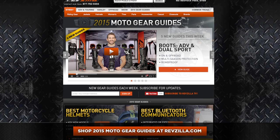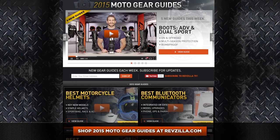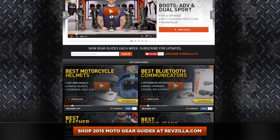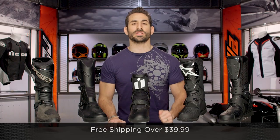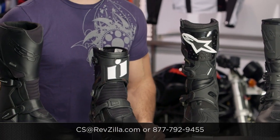The next step in your journey is to click right here. Shop the full collection, read rider reviews, watch detailed breakdown videos I have on each one of these boots breaking them down at RevZilla.com. Don't miss our larger 2015 guide series — helmets, jackets, boots, gloves — the best in all of the key categories. We lay it out for you. We're going to ship for free over $39, and as always, if you want to talk to a gear geek, see us at RevZilla.com or 877-792-9455.